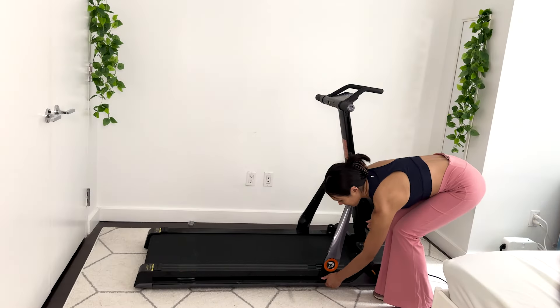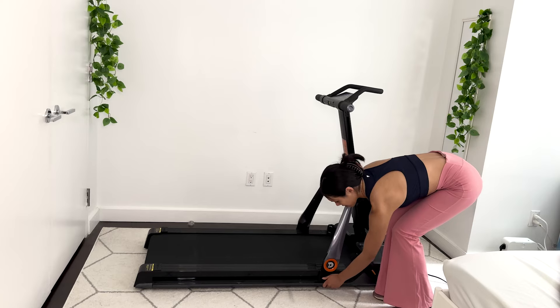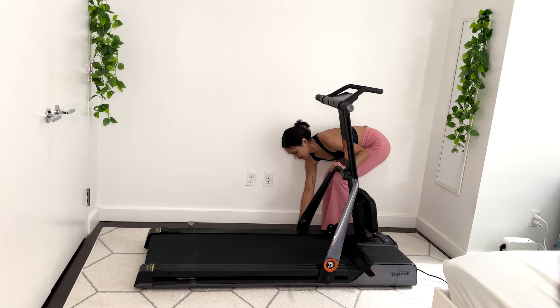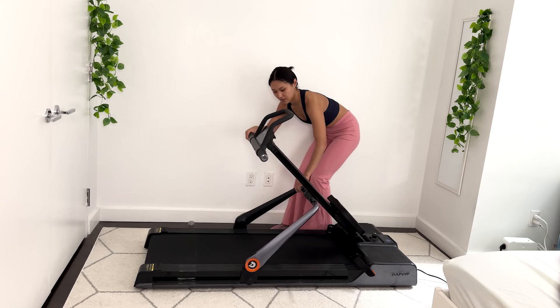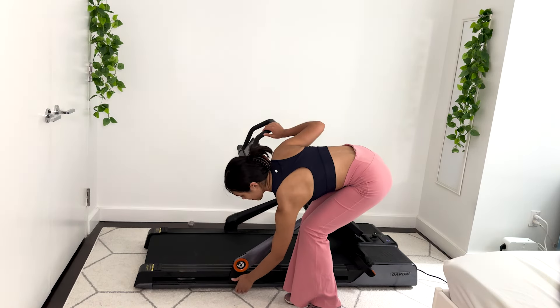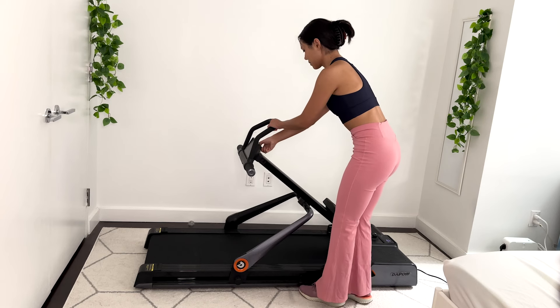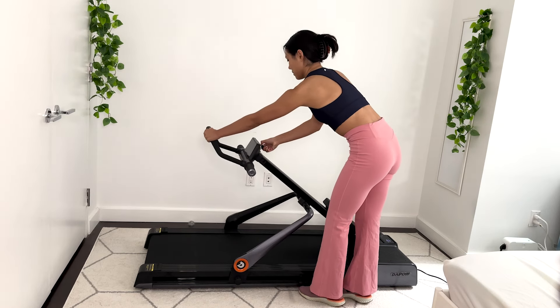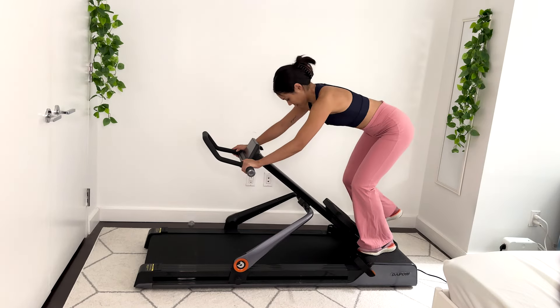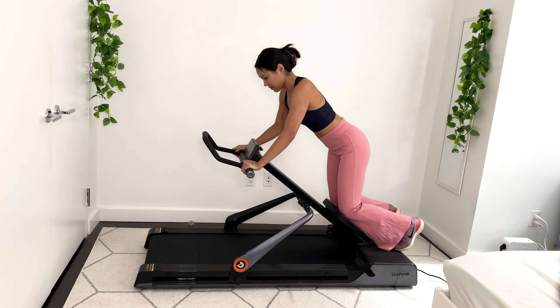And now we have number two, the ab roller. To adjust the machine from the treadmill to the ab roller function, you're going to loosen the screws on the outside legs on both sides, and then slide down the leg into the next setting. Then you're going to tighten the screws to lock into position. We're also going to push the handlebars back again by pulling out that screw at the back of the display screen, and then you're all set up. Now you'll just carefully get on the machine and start engaging that core.